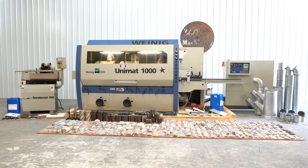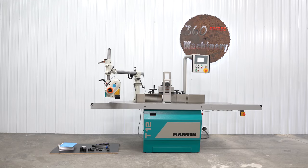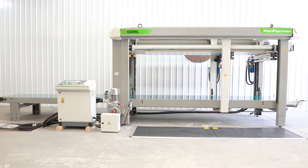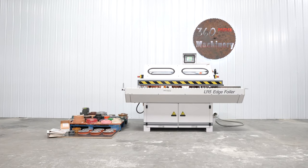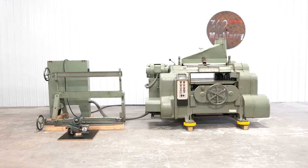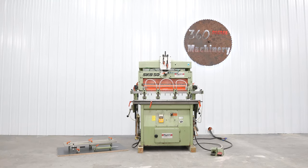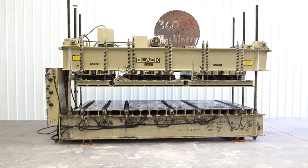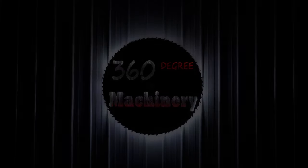In addition to what is on our website, we have 50 plus machines being processed as our inventory changes daily, so check back often as we do not list machines until they have been thoroughly cleaned and tested. Also remember that our full inventory is located in-house and that we do not broker tools to guarantee quality.